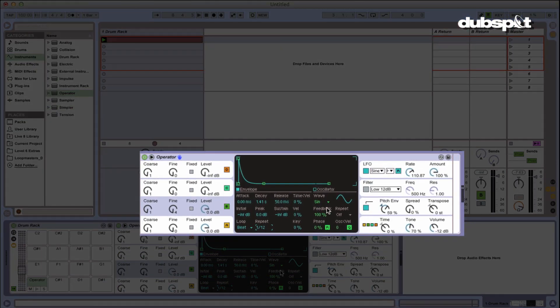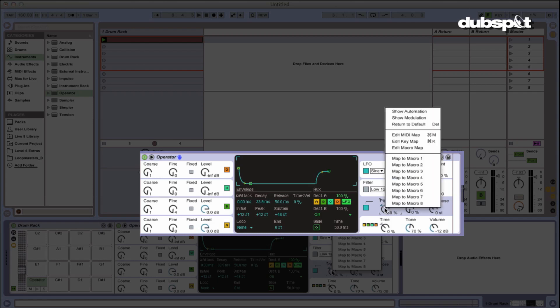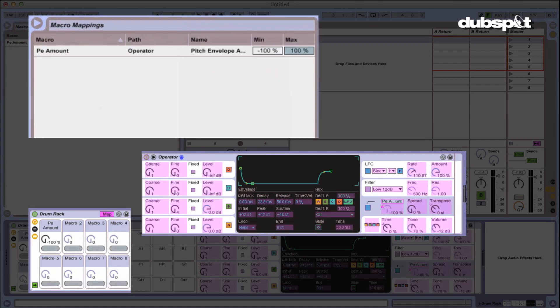First thing I'm going to do is work on the pitch envelope. I want to be able to tune that kick drum while I'm performing. So I'm going to arrange slight increments so that it can detune and do some cool stuff with a single knob. I'm going to right-click, click on pitch envelope, and select Map to Macro 1. Now I need to change the minimum and the maximum, so I'm going to go into the mapping browser. It says minimum at 100% — I do not want that. Maximum 100% I might want, so I'm going to bring the minimum up to about 40%.